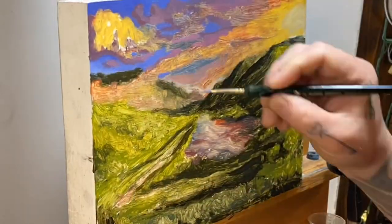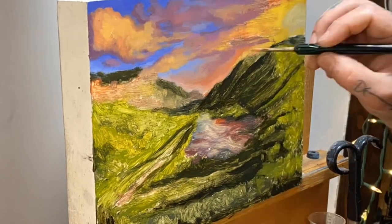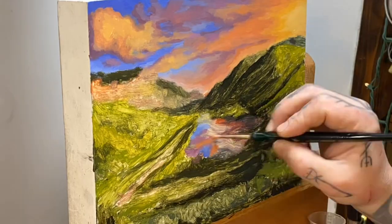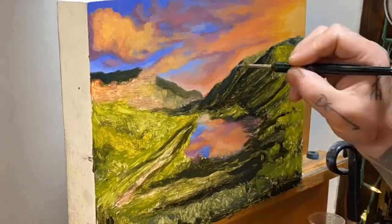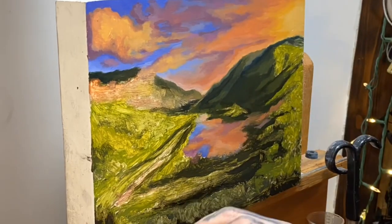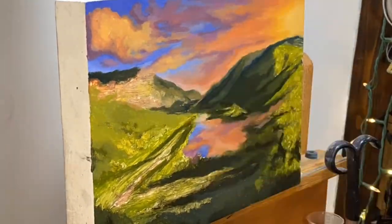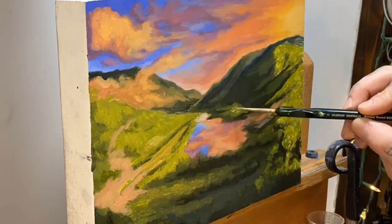In session two, we're going to start to refine colors, make things pop, start to bring in finished elements on certain components. This is kind of the mid-range of what's happening — secure the tone a little bit more, set the mood, refine colors, add some details.